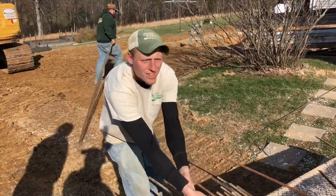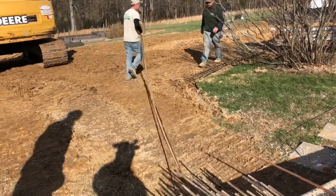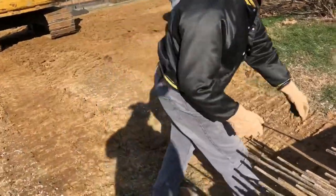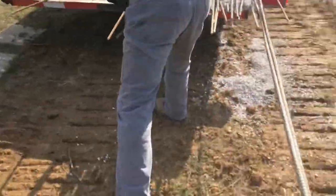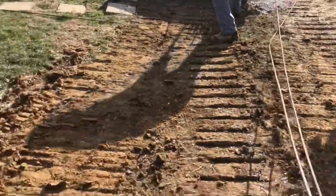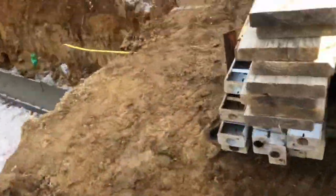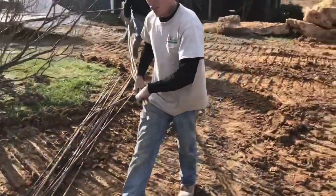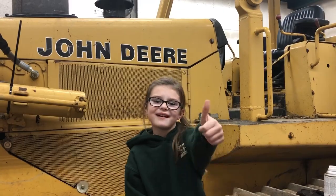You guys are doing a great job. I unloaded a ton of rebar by hand — wasn't the funnest, but we got it nevertheless, unloaded and ready to go to work. Thanks for watching — subscribe and comment down below. Bye.